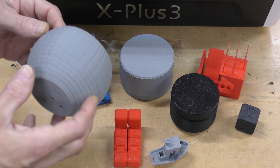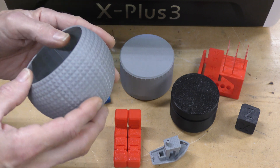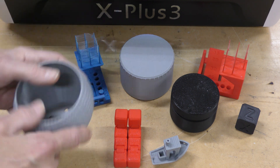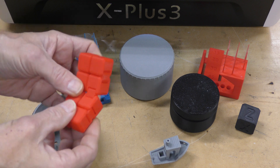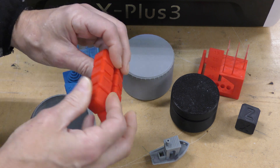It came out really, really nice. This was using Elegoo Rapid PLA. This is using standard Overture PLA — it's a little fidget block thing that came with the printer.